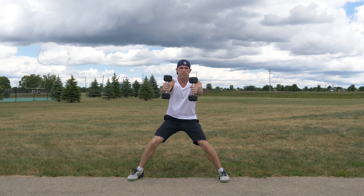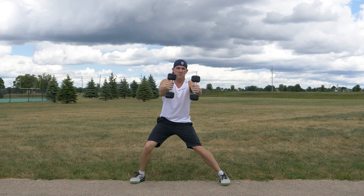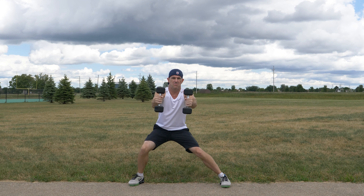Advanced athletes can perform the exercise holding lighter dumbbells with arms extended in front of you, which will work your shoulders and requires even more balance and coordination.